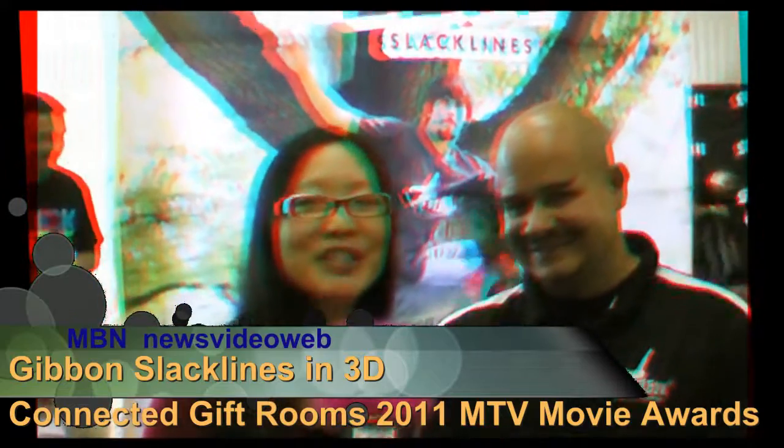Hello, this is Joyce Chow for MBNA News Video Web. We're here at the MTV Movie Awards Gifting Suite by Connected.